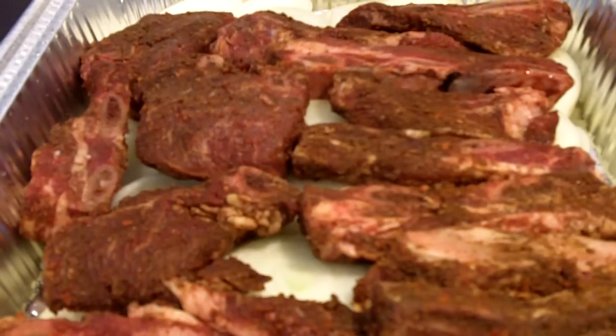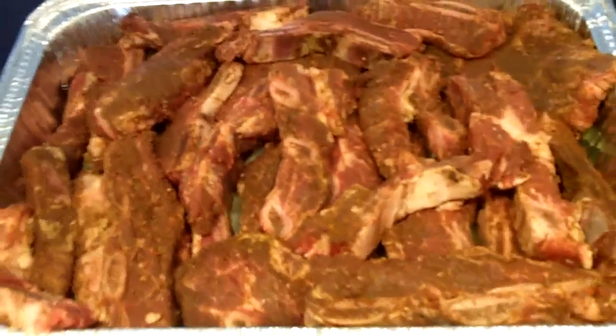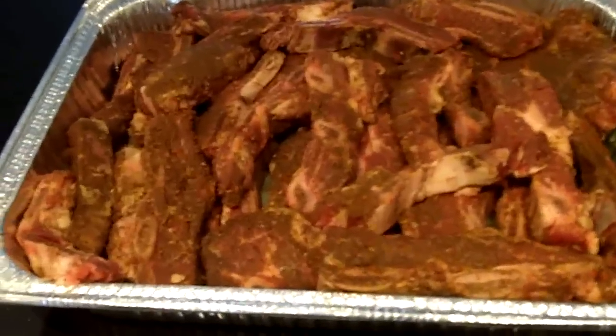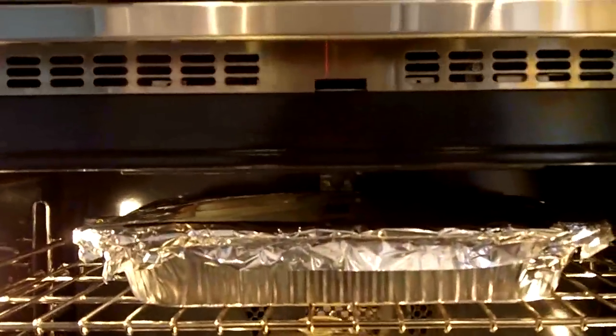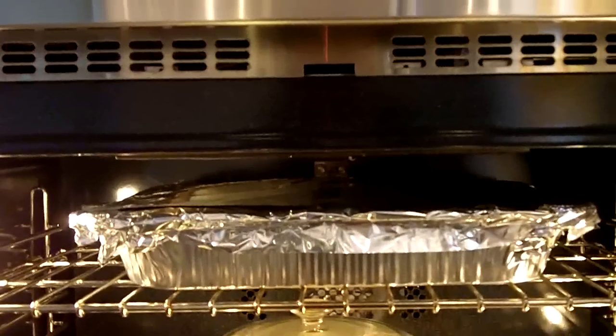When we start cooking that, the aroma from these is going to be absolutely incredible. There are the beef ribs in the roasting tray. Now I'm going to cover this with tinfoil and put it in the oven for two hours at 300 degrees Fahrenheit.